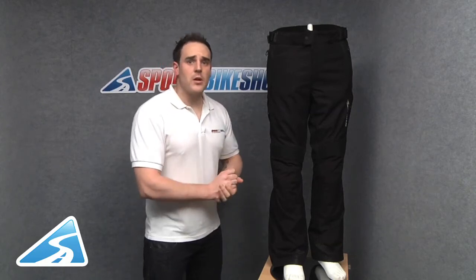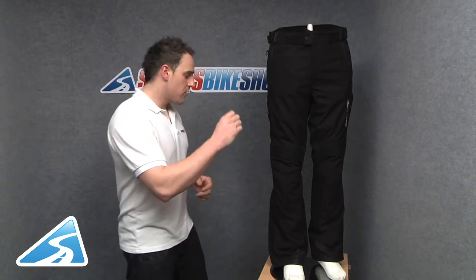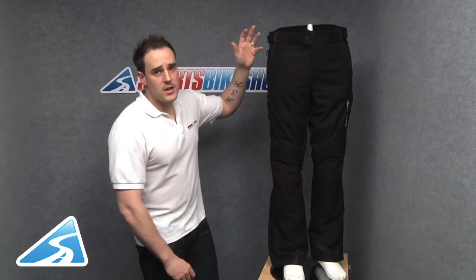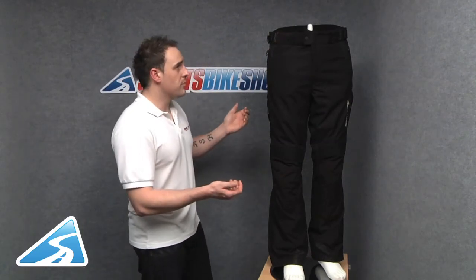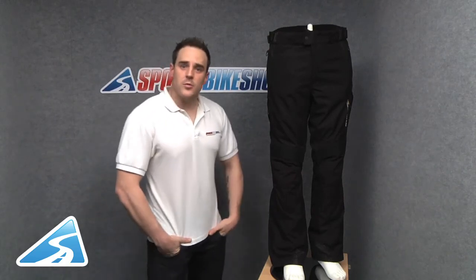With these being a Gore-Tex jean, there's obviously a Gore-Tex membrane within them as well. If you're not familiar with Gore-Tex, please do watch our separate video on this as it should answer any questions you have, and there's a nice little demonstration showing how it works. These jeans are supplied with CE approved armour to the knee, and they also have an EVA insert to the hip with a pocket, which can be upgraded to CE approved armour should you wish. That's pretty much everything covered — these jeans are available right now from Sports Bike Shop. Thanks for watching.